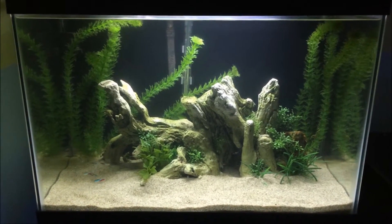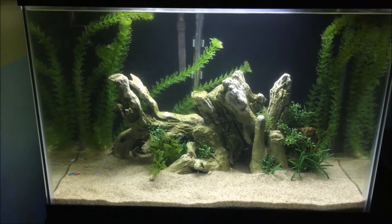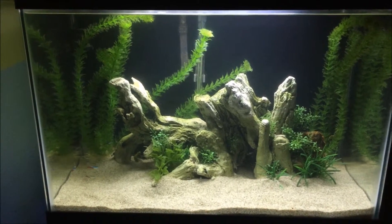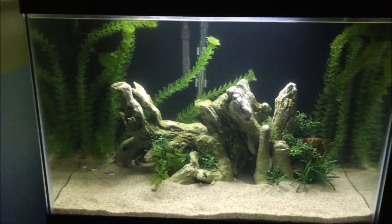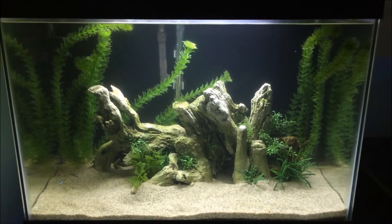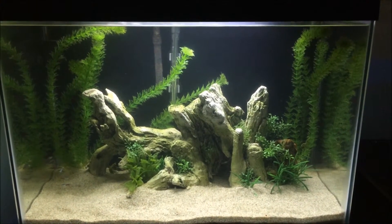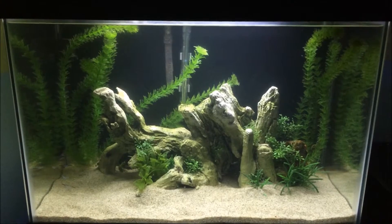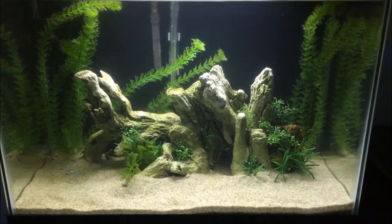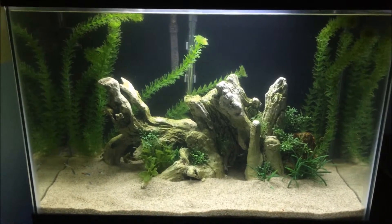As for the tank, as you can see the 20-gallon high — I basically overhauled this tank. I switched almost everything out of the 46-gallon bow front into this tank. That big piece of driftwood that was in the 46-gallon bow front is now in here in the middle, which I kind of like, even though it goes against most aquascaping rules.